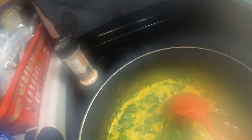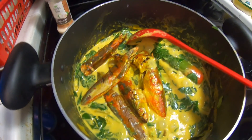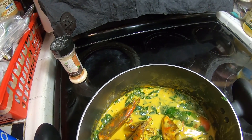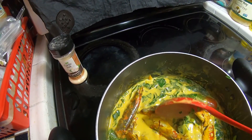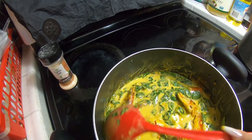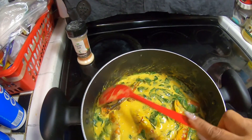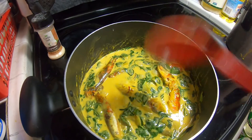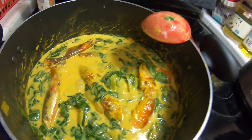Now I put the smoked fish back in. See how beautiful this looks — nice, very nice. This is done! Mmm, very yummy. My malungay horseradish cooking is complete.